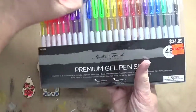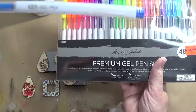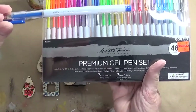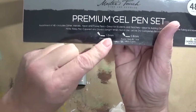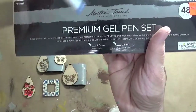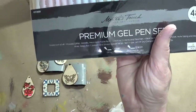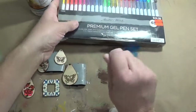These are .8 millimeter size tips. Now in this set the glitter are 1.0. The finer you can get them, the more detail you can get. But if you're going to cover a big area, you want a thicker tip.